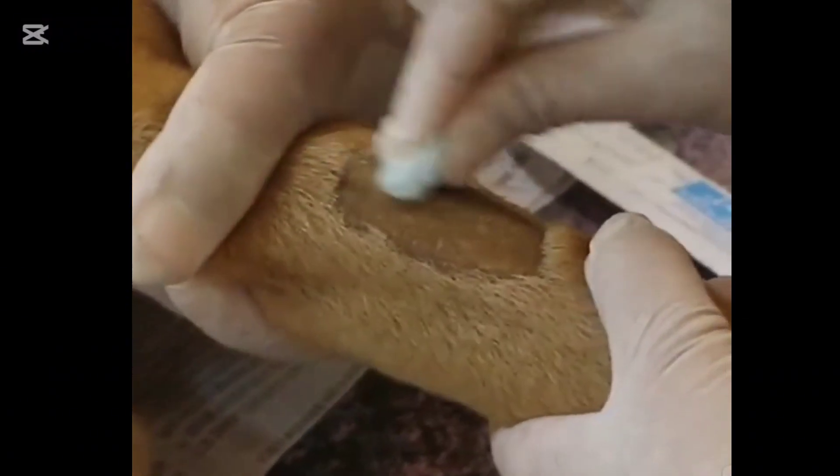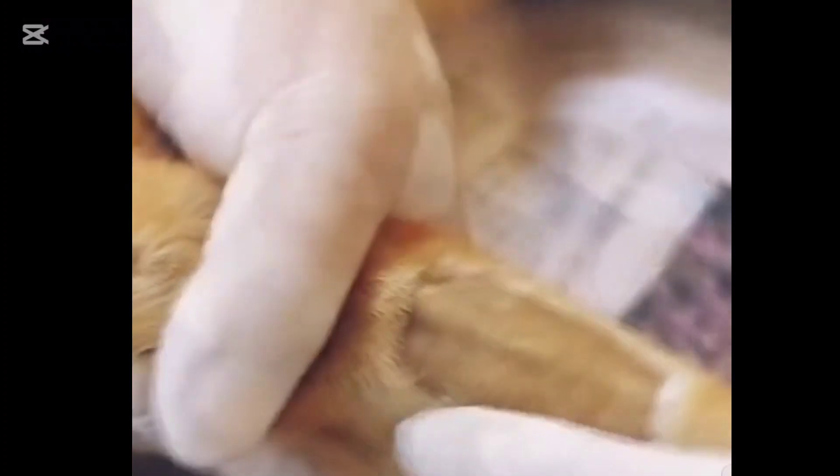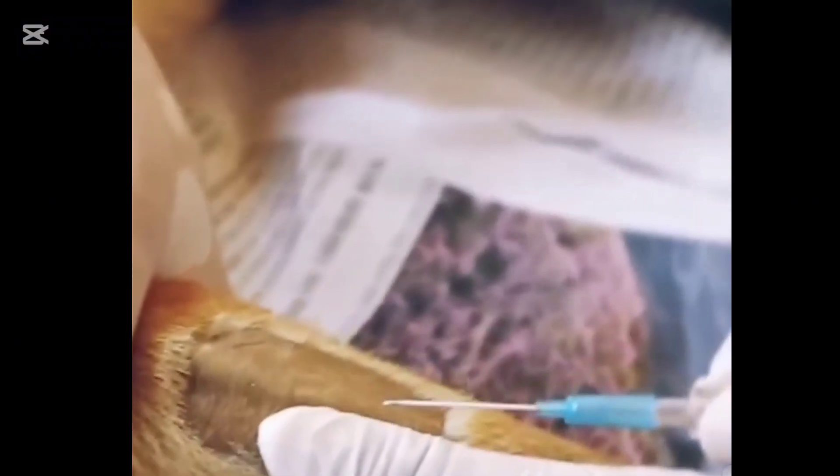Using an alcohol wipe after the assistant raises the vein can make it more visible. You can place your non-dominant hand under the dog's leg, using your thumb to stabilize the vein. Pulling the skin taut also helps prevent the vein from moving around. Enter the skin first, then lower the angle before entering the vein — this lessens the risk of passing straight through and blowing the vein.